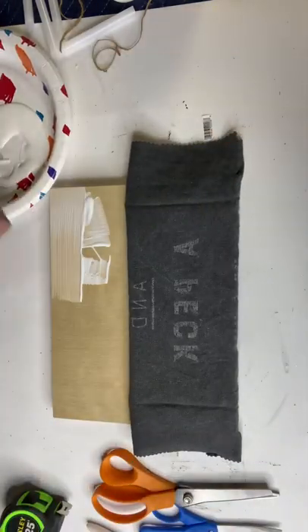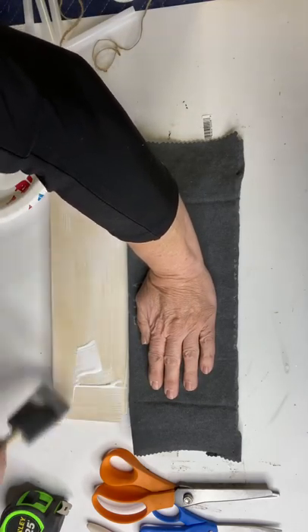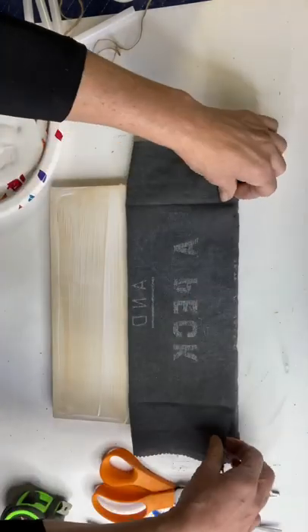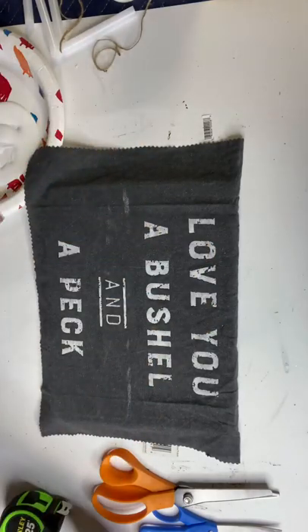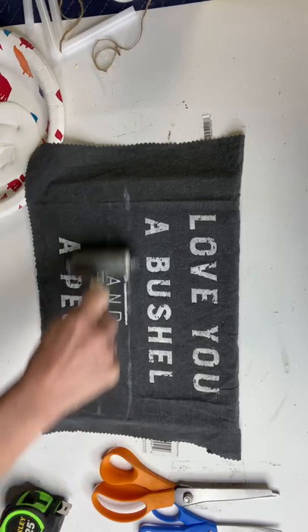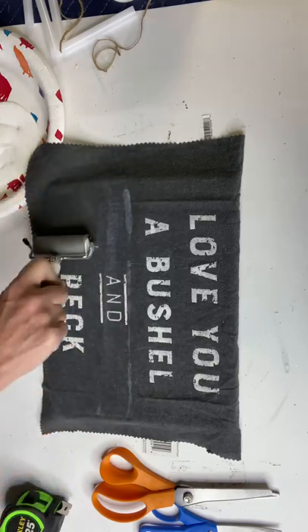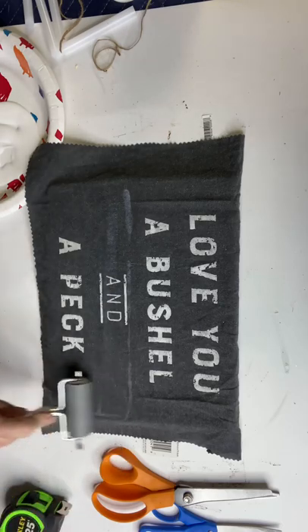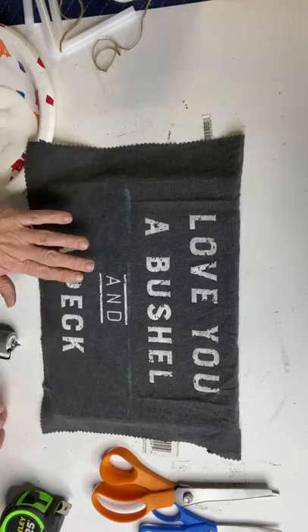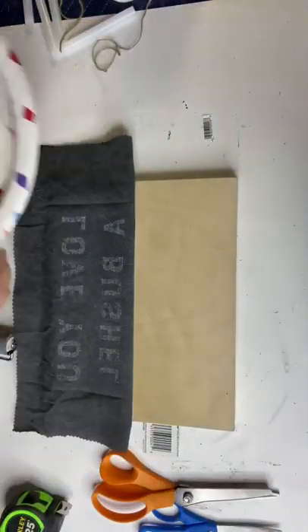I lifted half my material up, used a liberal amount of Mod Podge, and folded it down. I then took a brayer — this also can be found at most craft stores — and it works well with decoupaging, especially with material, and just helps set your material as material does like to shift on you.